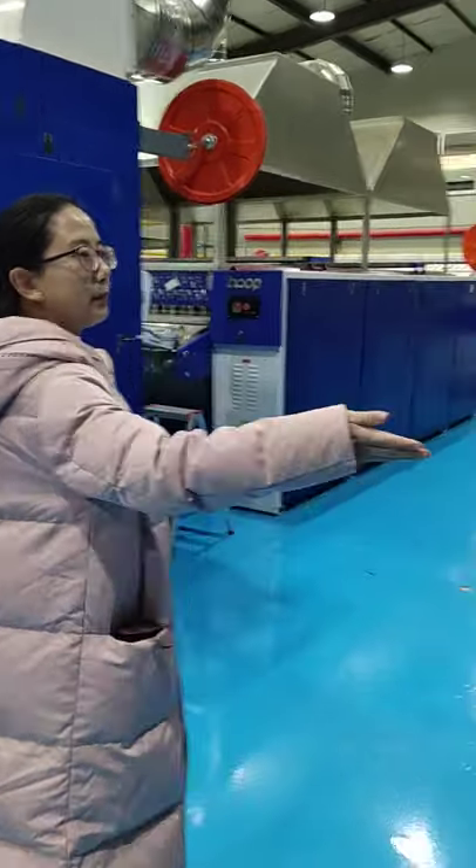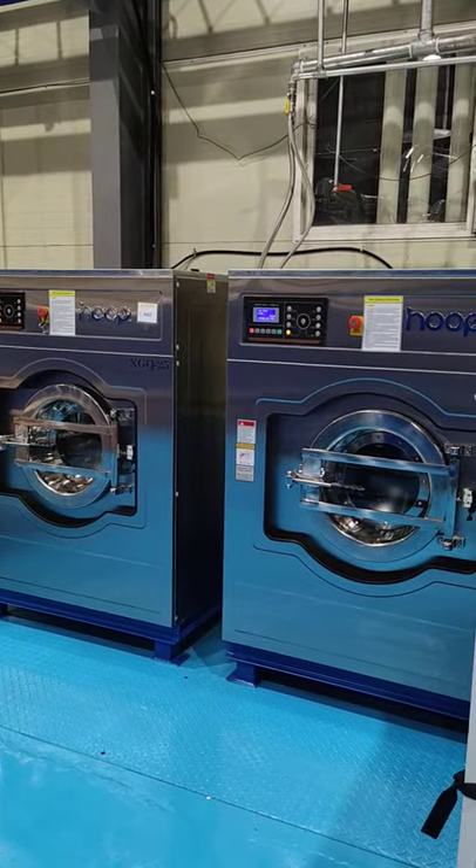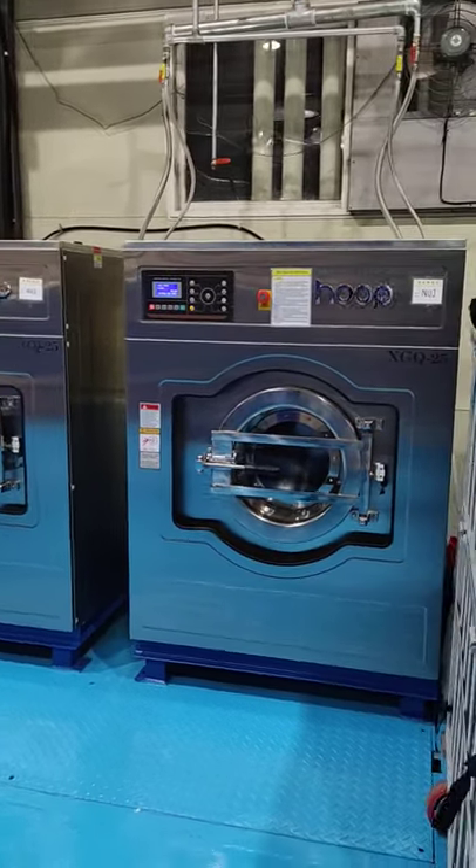This is a small capacity washer, 25 kg for laundry, for clothes.